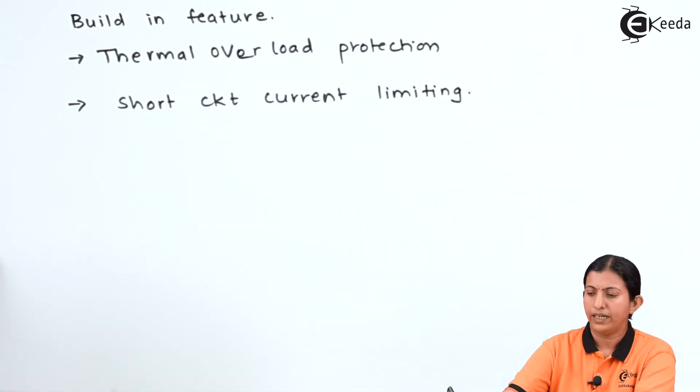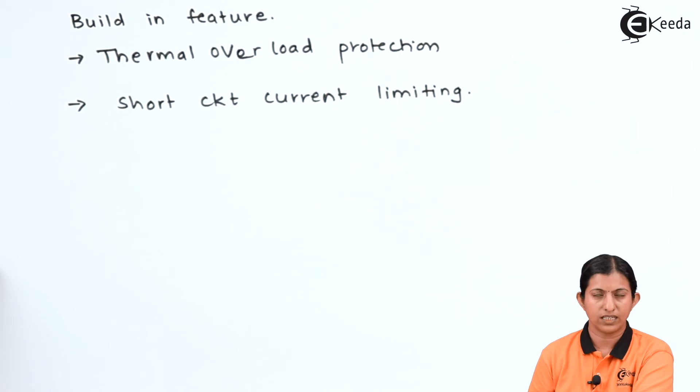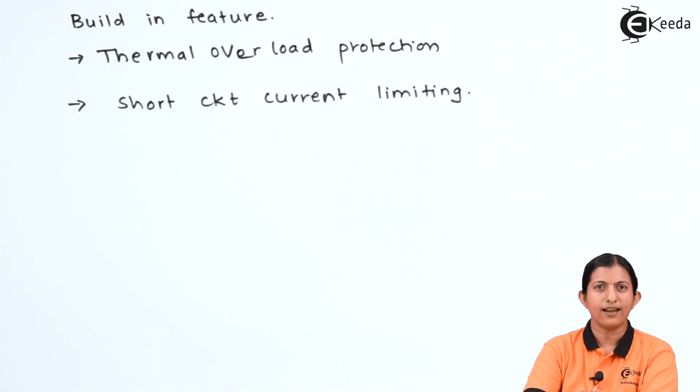This IC voltage regulator has built-in features like thermal overload protection and short circuit current limiting. Thermal overload may occur because of internal power dissipation, causing the temperature of the IC to increase, and if it exceeds a certain value it may get damaged. The built-in thermal overload protection circuit and short circuit current limiting are provided in IC 78XX. We can also use a heat sink with the 78XX IC to dissipate a large amount of heat into the atmosphere, cooling down the temperature so the IC will not get damaged. This is all about IC 78XX as a fixed voltage regulator. Thank you for watching. Stay tuned with Ikeda and subscribe to Ikeda.